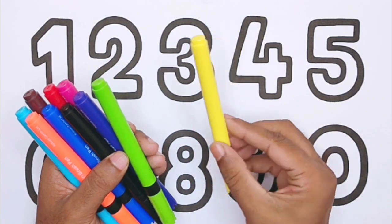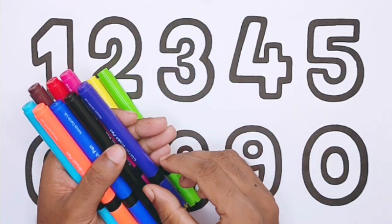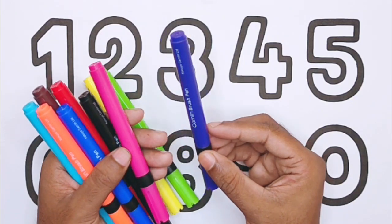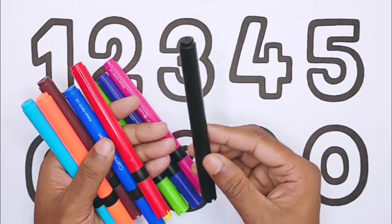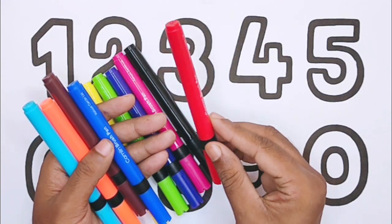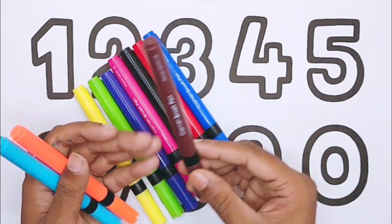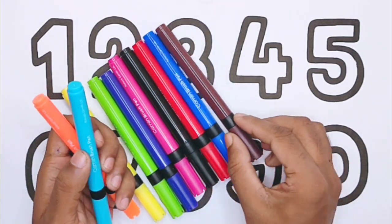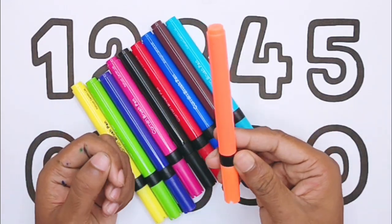Yellow color, green color, purple color, pink color, black color, red color, blue color, brown color, sky blue color, orange.